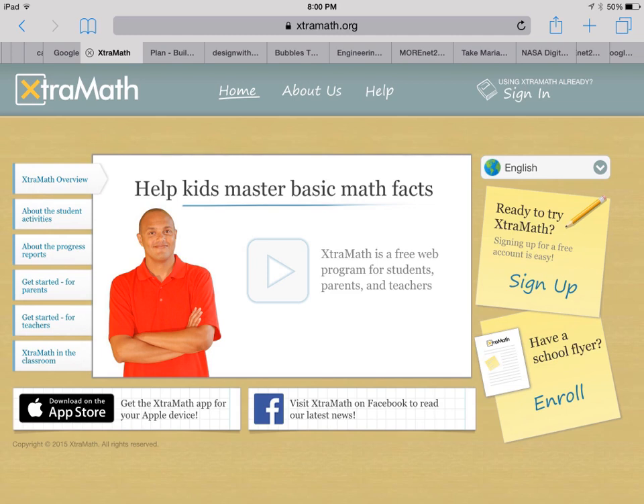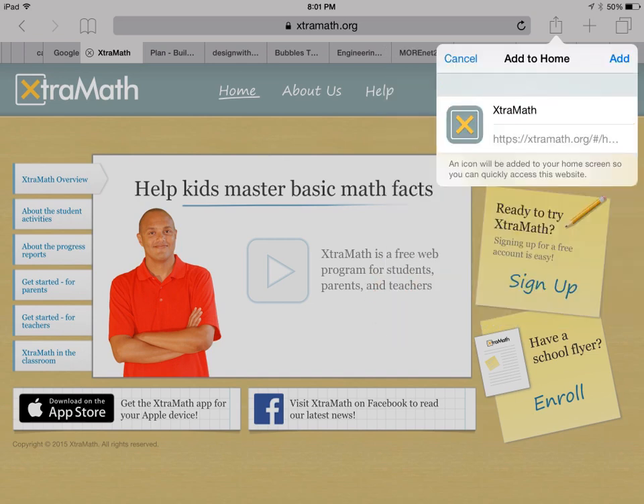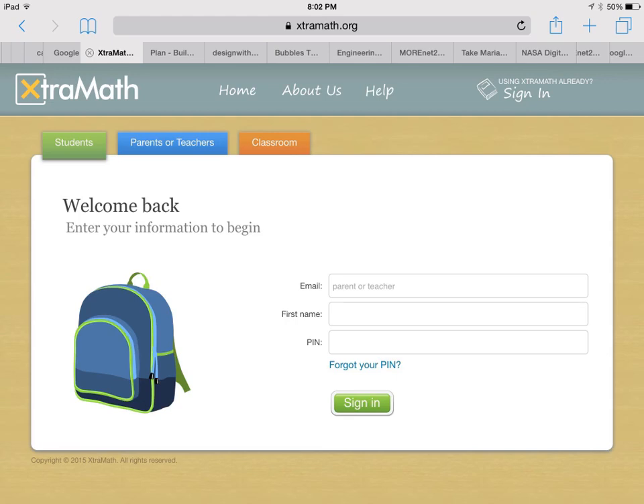All you do is up here in the corner, you hit on this button with the arrow. This screen will pop up. You want to say add to bookmark. Click, you can rename it if you want, leave it Extra Math, and then click add. From there, it will be on your iPad desktop just like an app. If you're using any kind of tablet or computer, you can just type in extramath.org and it'll take you to that home page.